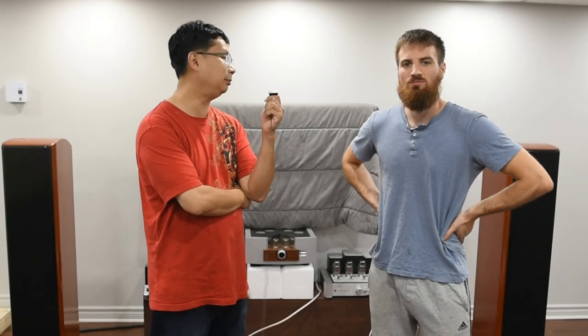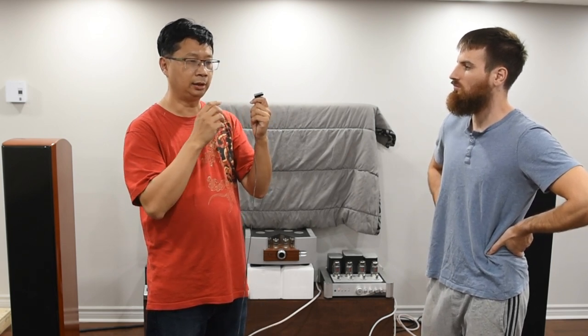Hey guys, it's Thomas here. Today I'm at Federic's place because I wanted him to check out the Galeon TS120. This is the final version — I had previously tested the Galeon, the Pog 707, and the Mr. 707 in place, but that was the before-final version. Federic has been on my channel before and I've known him for a little while.